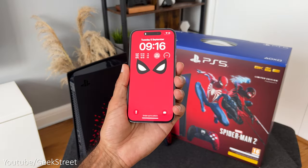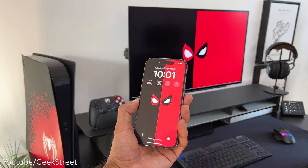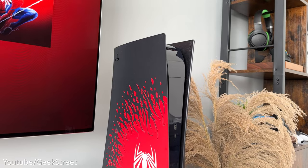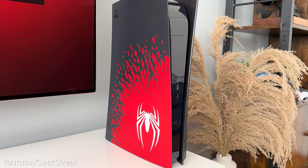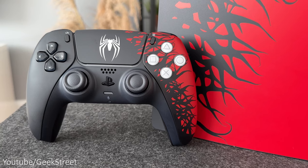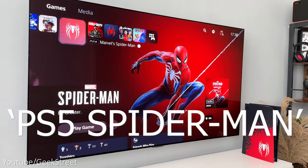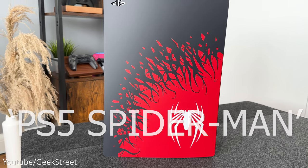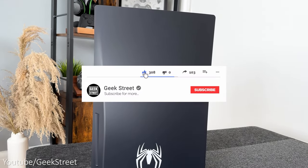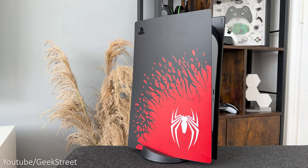To celebrate the launch of Spider-Man 2, I've created some wallpapers inspired by the game, available on my Gumroad page — various wallpapers for both mobile and computer, so check the link in the description. I hope this video has helped anyone thinking of purchasing this. Details and purchasing links are in the description below. If you have any questions, let me know in the comments. If you got to the end, please leave a comment with 'PS5 Spider-Man.' Don't forget to hit like, subscribe, and turn on notifications — thanks for watching, see you in the next one.